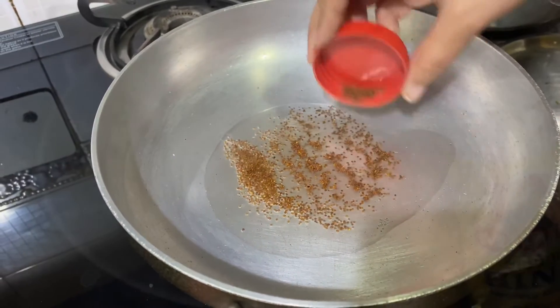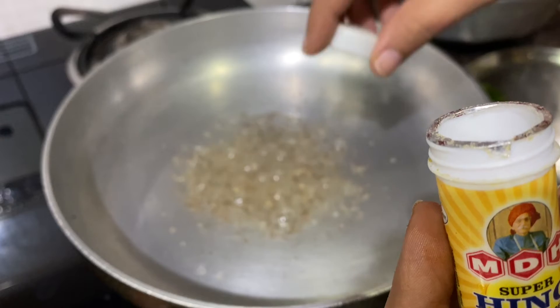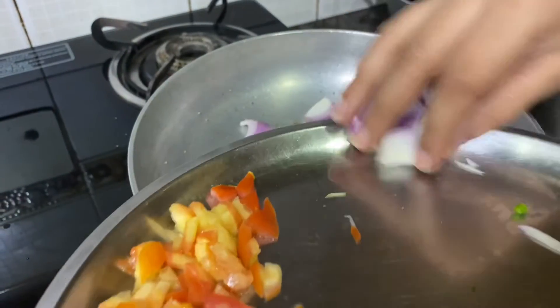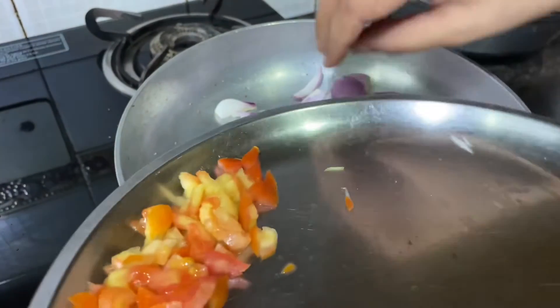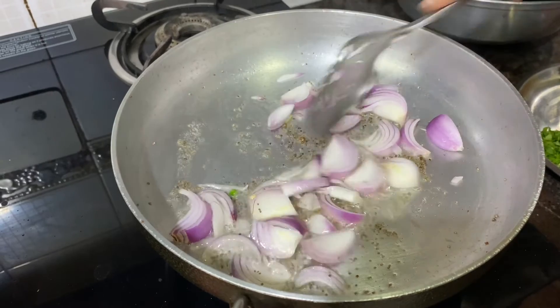Add some mustard seeds, one pinch of methi, add some diced onions, and once it turns golden brown.